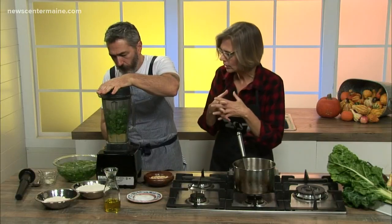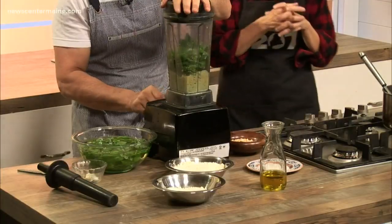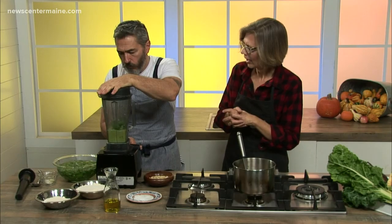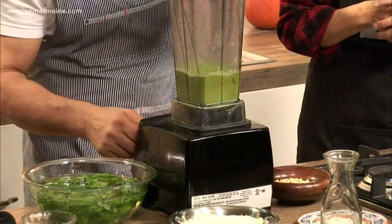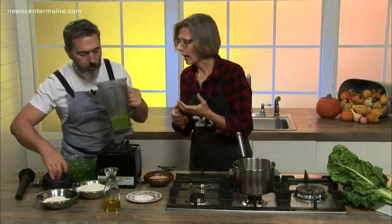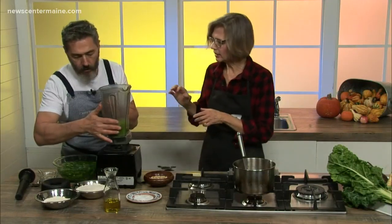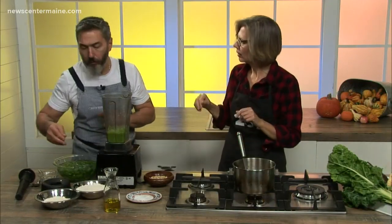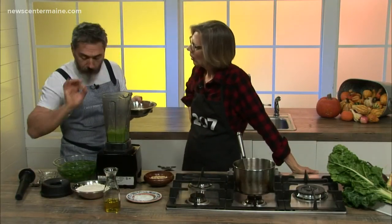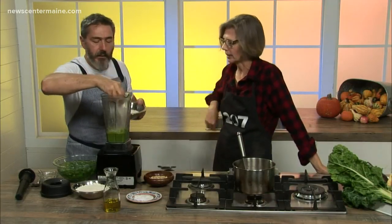So everything together — I pulse a little bit. In the end, you see the color? The texture is creamy, really creamy. But when you're doing it in the mortar, of course, you see some little pieces of basil because the mortar can't be as smooth as a food processor.